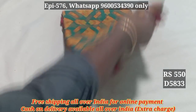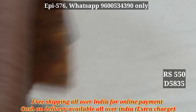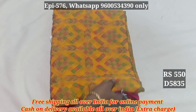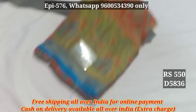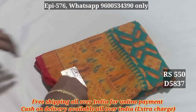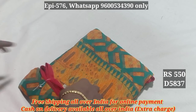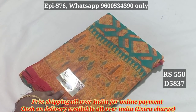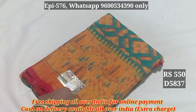5833. 5837. This is 5837. The weight is very soft. If we put a roll, it is very soft. The weight is very soft.